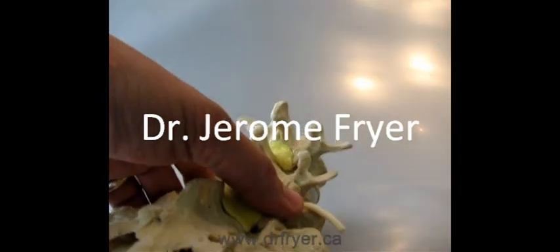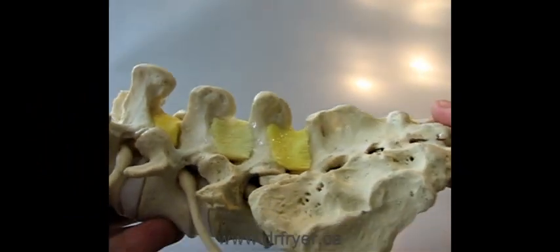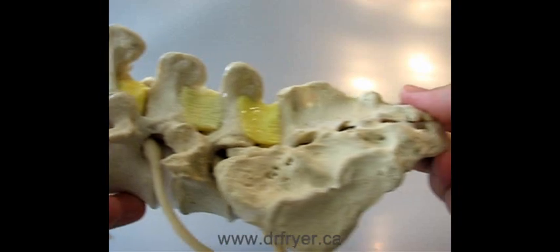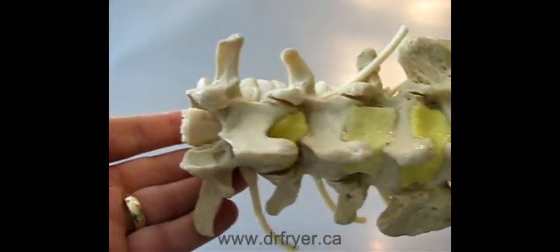As chiropractors, we assess spinal motion through motion palpation. In other words, we assess how each spinal level moves with respect to the other.